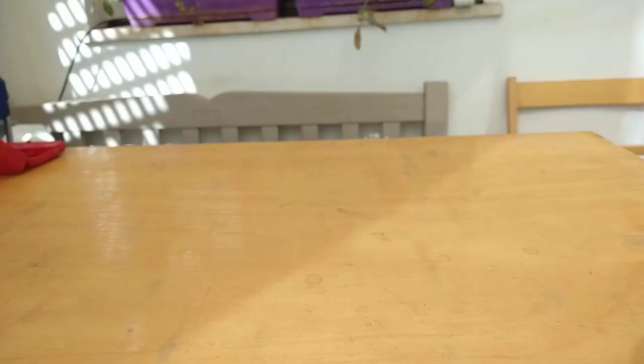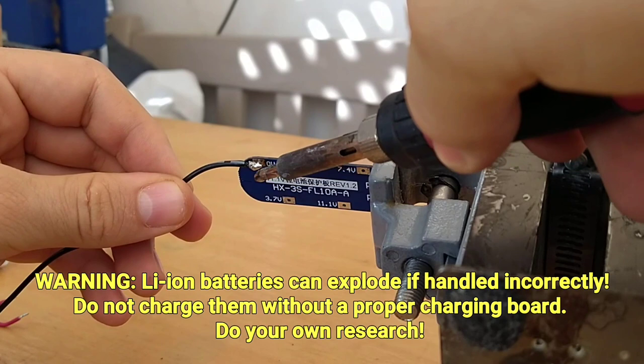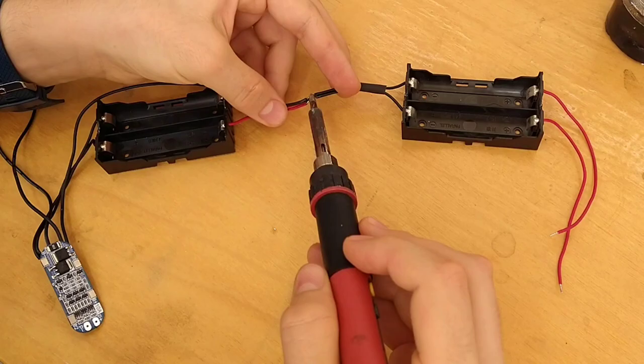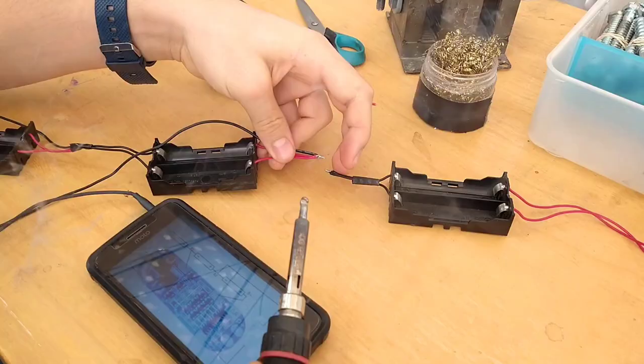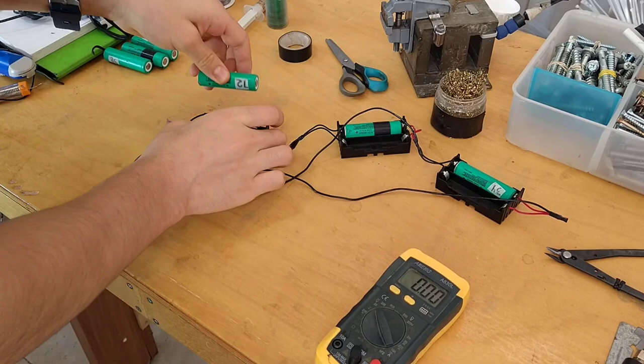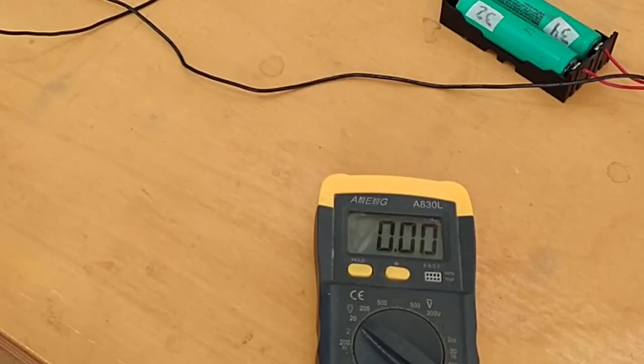Instead of buying an expensive battery, I wanted to try building one instead. I took apart an old laptop battery which is made of 18650 batteries, 6 of which I'll reuse to build a new battery pack with this charging board. I didn't have a spot welder and soldering wires straight to lithium-ion batteries can cause them to explode, so I soldered three 18650 sized cases to the board according to the schematic. I've never built a battery pack like this before, but it worked.